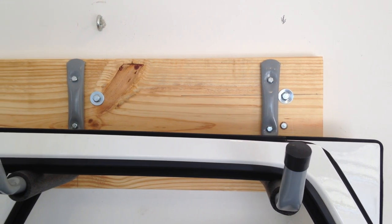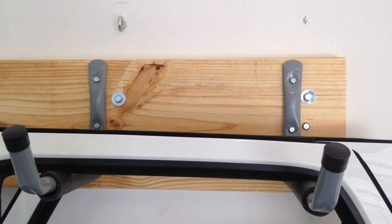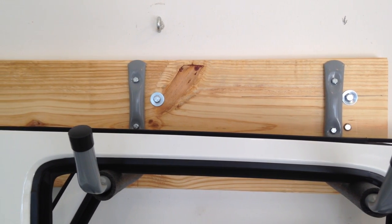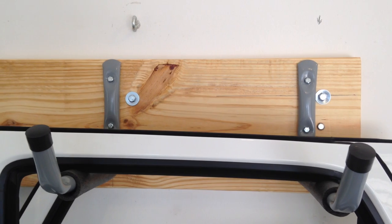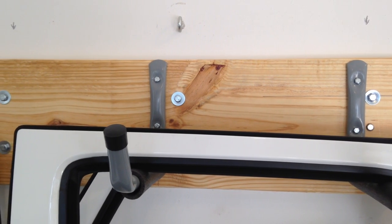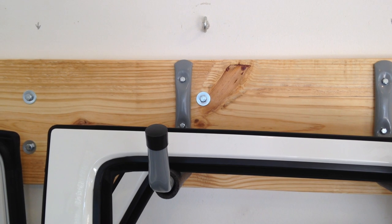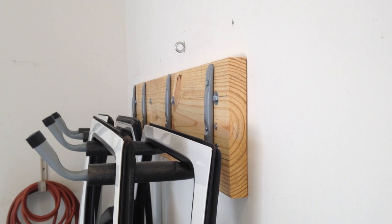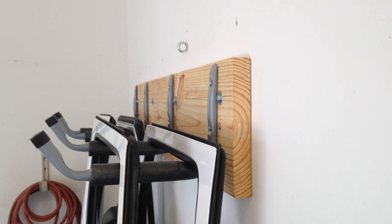The next thing you'll need to do is place a lag bolt in one of the studs in your wall. From there, place one every 12 to 16 inches depending on how far apart your studs are. The design calls for eight but I ended up using ten, because on one end of my board it was a little warped and I couldn't get it pulled in nice and flush against the wall, so I just added another one on the other end to make it even and for the added support.